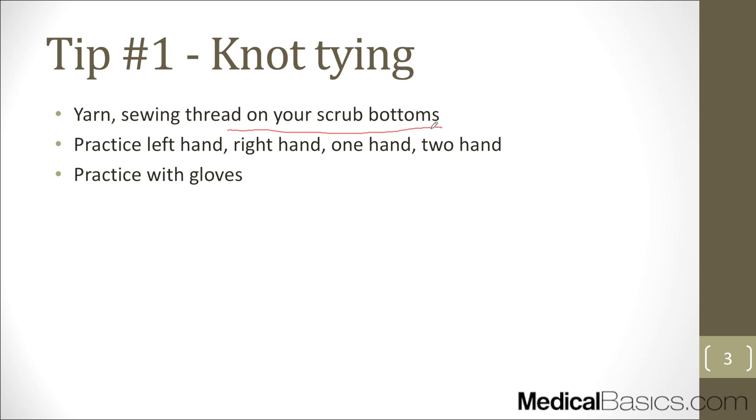Practicing while you're just standing there doing nothing is good because it also shows people that you care and that you're serious. I've definitely gotten comments myself as a med student — somebody who is trying, who wants to do more, and tries to practice with something as simple as knot tying. I've definitely had comments on that.